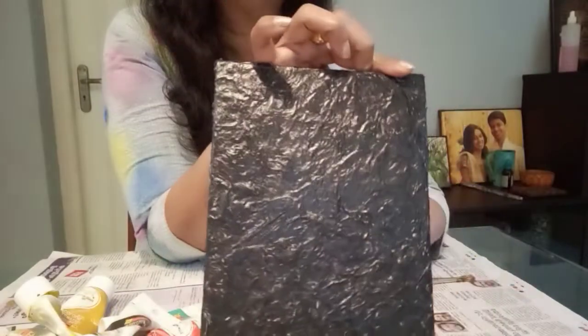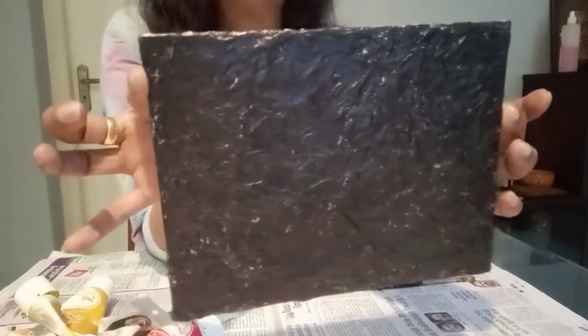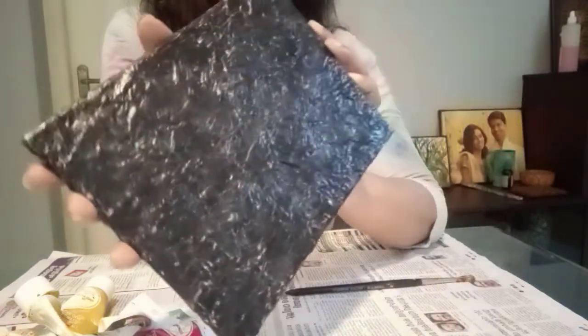Now, what do we do? We are doing this to the last. We are doing acrylic paint, black texture effect. So, this is the painting — a simple painting.